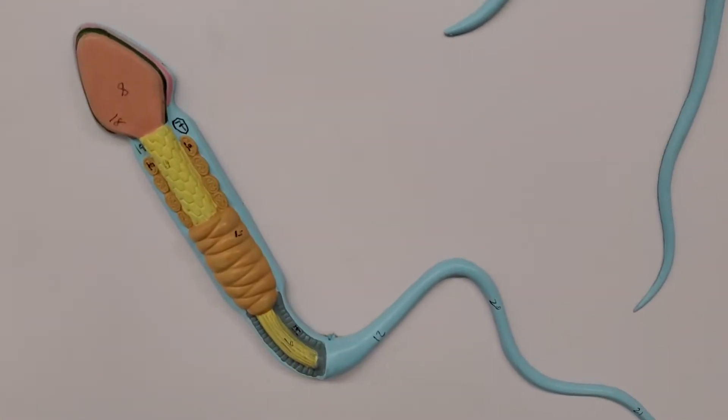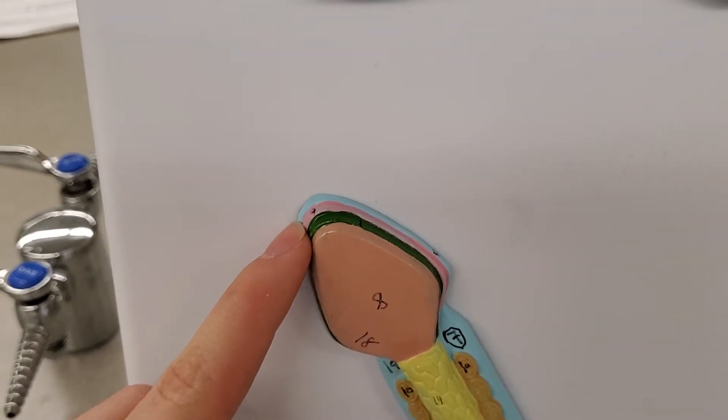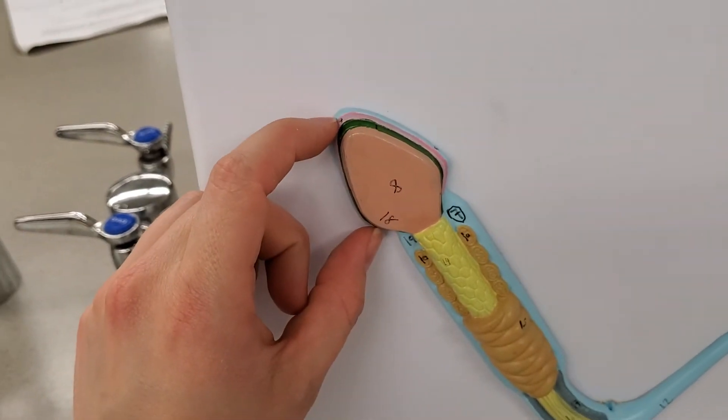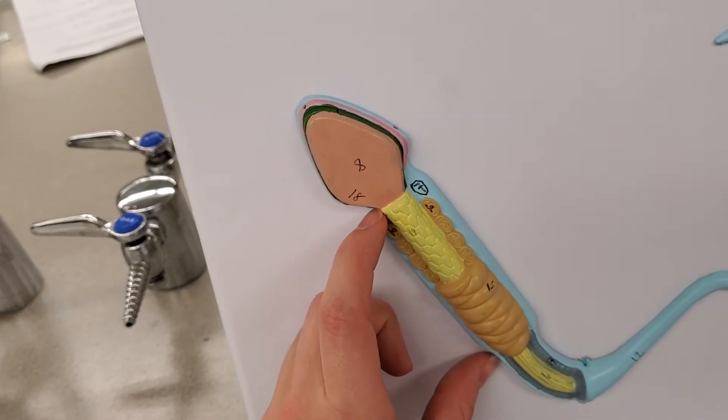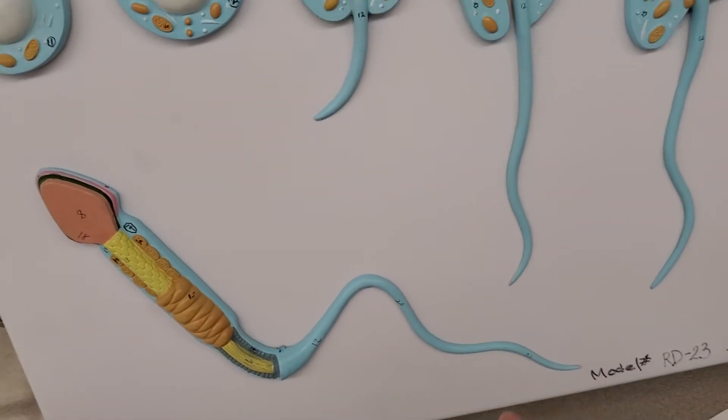We'll start down here. This tip part is called the acrosome. Eight is the head. This is the body. This is the tail, or the flagellum.